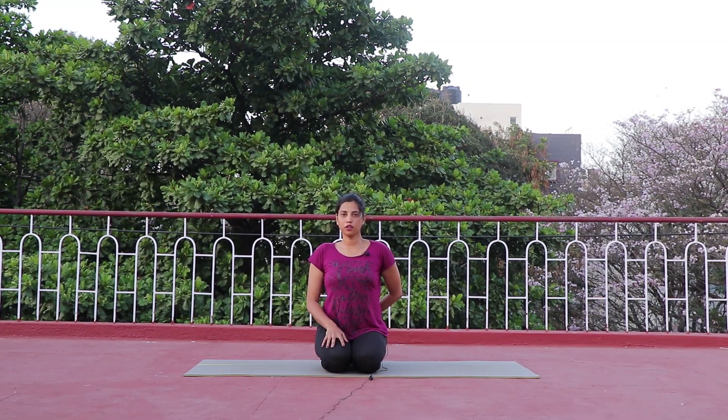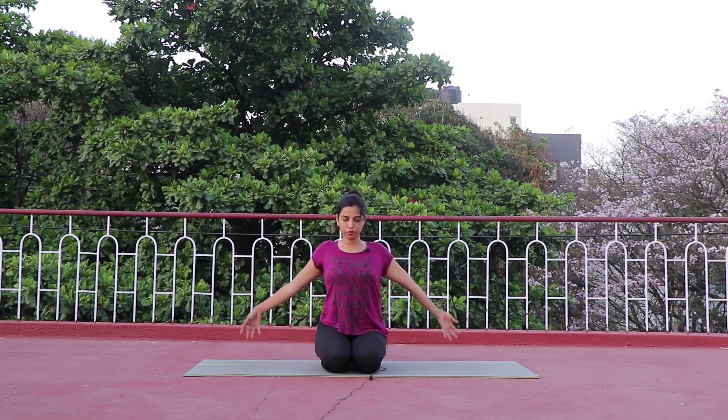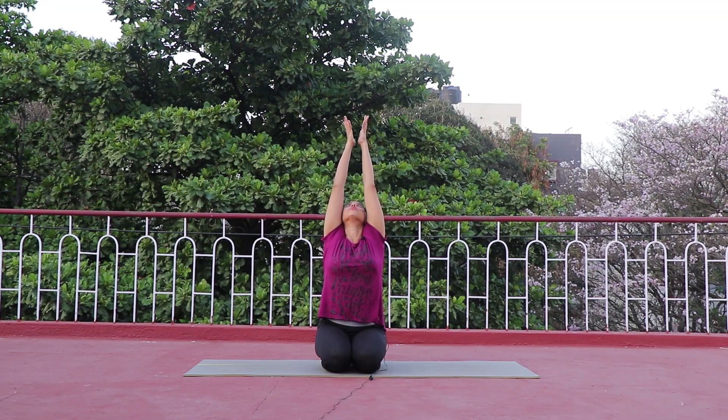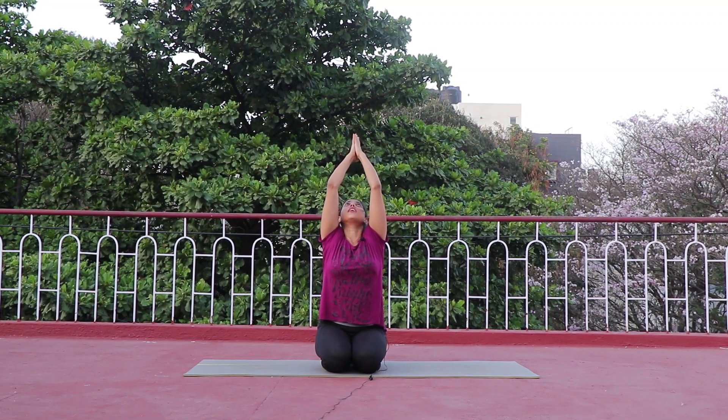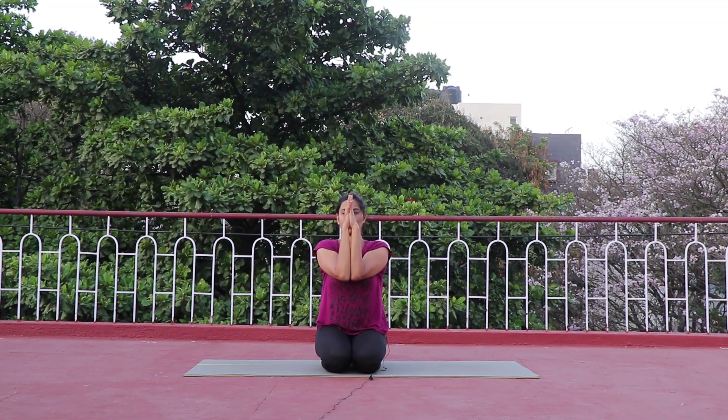Now gently open your eyes. Take your entire focus on your spine as you're sitting on the floor in Vajrasana. Take a moment, bring focus to your lower back, and from the lower back to the whole spine. Along with your focus, lift both hands up straight to lengthen your spine and look up.